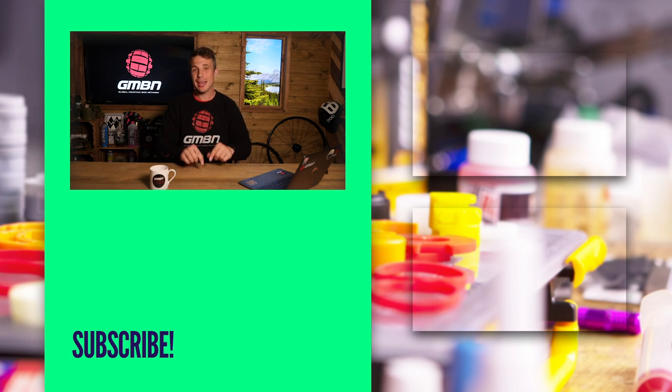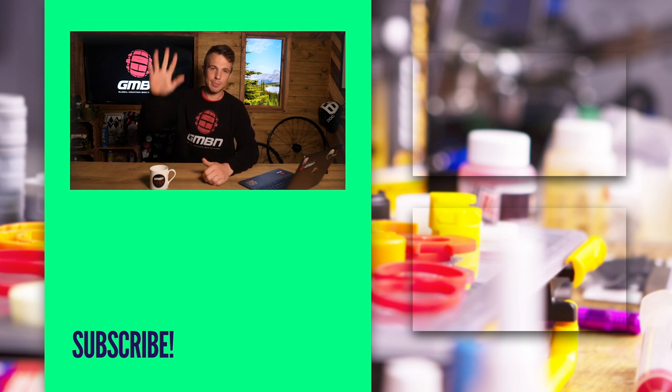That's it for another week's Ask GMBN Tech. Thank you to everyone who took the time to comment on last week's video and ask some questions. Hopefully we can get some more absolute belting questions next week — get in the comments with what you want to know about mountain bike tech using the hashtag Ask GMBN Tech. Thank you very much for watching. Don't forget to like the video, and if you'd consider subscribing, that would be just fantastic. Thanks guys, and we'll see you next time.